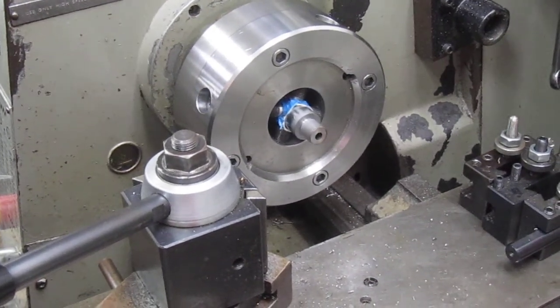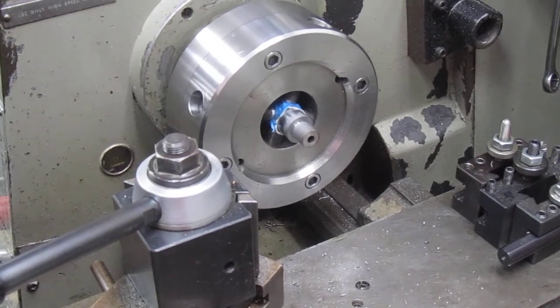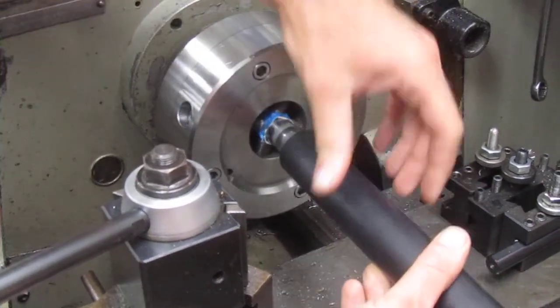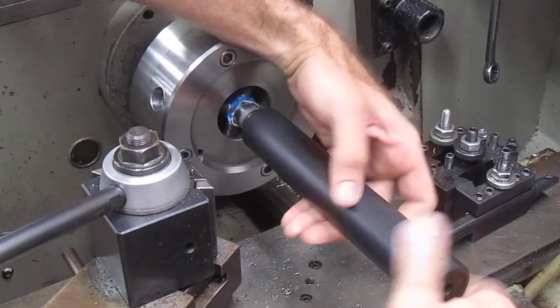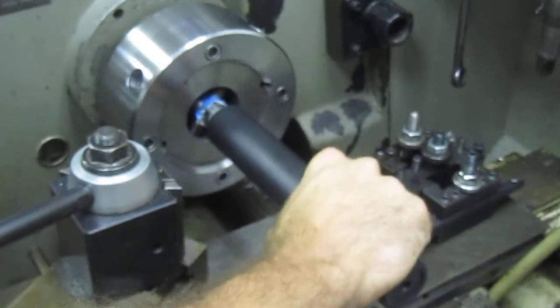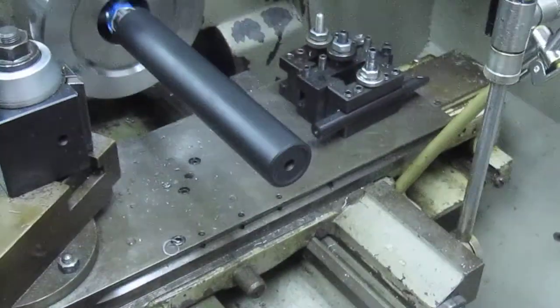This is Mark at Short Action Customs. We've got a barrel that we're threading in the lathe. We just got done threading it and cleaning up the shoulder. This is a Thunderbeast 30P1 30 cal suppressor. I'm just going to screw it on and we're going to note how concentric of a suppressor they build, because there's very little run out on the muzzle when we screw this on. I believe their suppressors are 9 inches long.